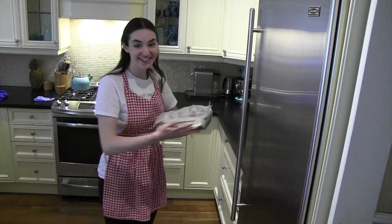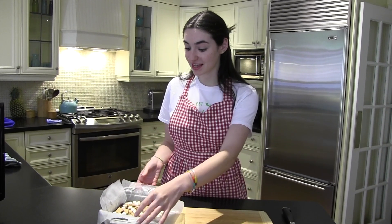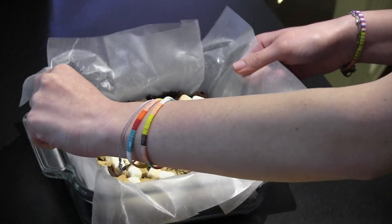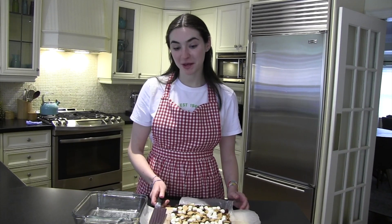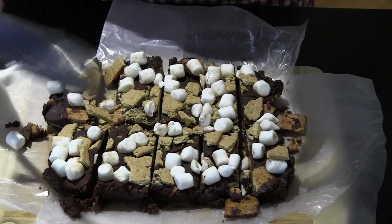I think it's all done! Bring it over to a cutting board with a knife, and use the flaps of wax paper that are overhanging the dish to lift it up nice and easy. Now get a grown-up to come help you, and cut these up into nice even squares.